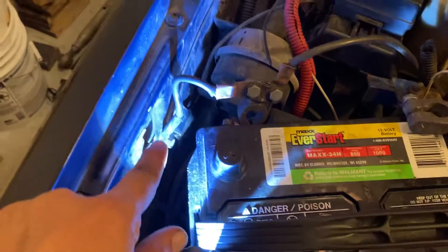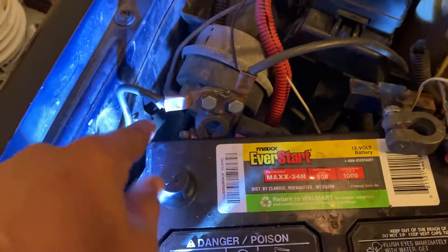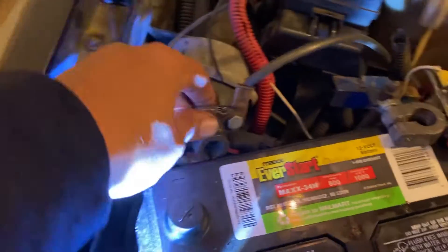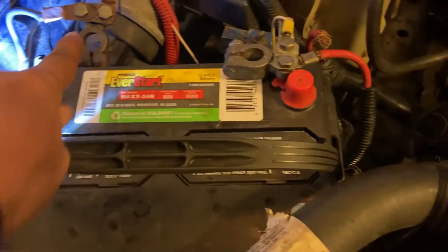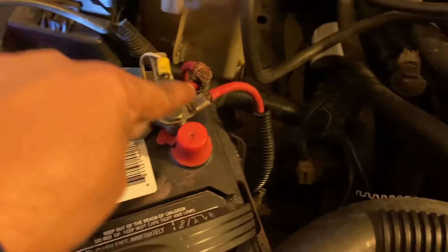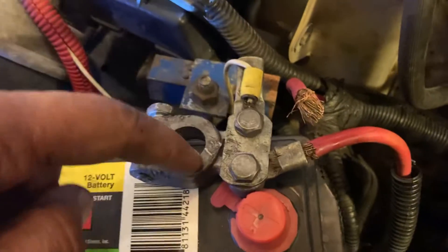Just want to make a record that there is a black ground cable connected with the chassis and the battery negative connector terminal. This red cable is also loose and came out of this side of the positive terminal connector, so I just want to make sure...